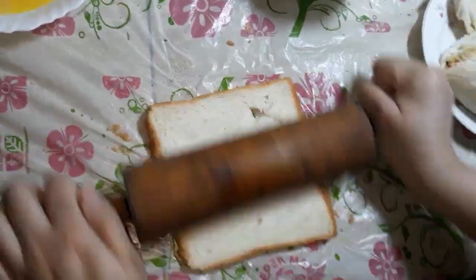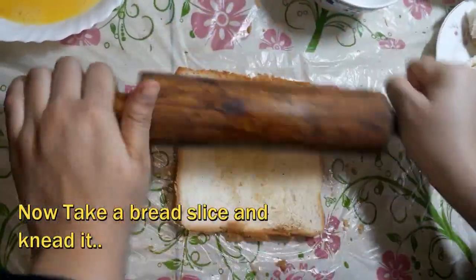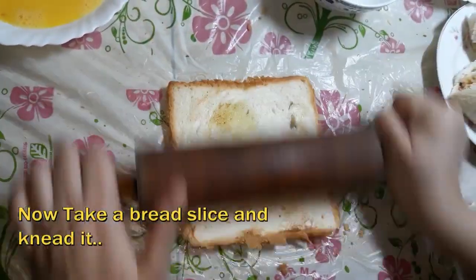Now we will apply it in a good way so that it will be dry. When we roll it, it will not be broken.